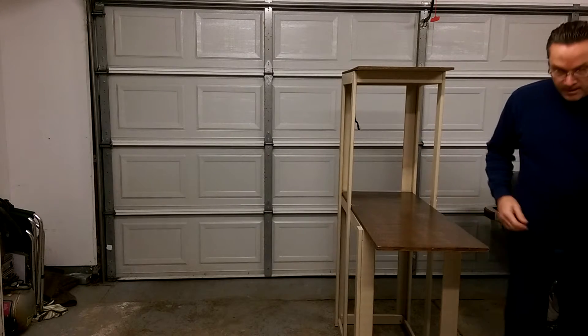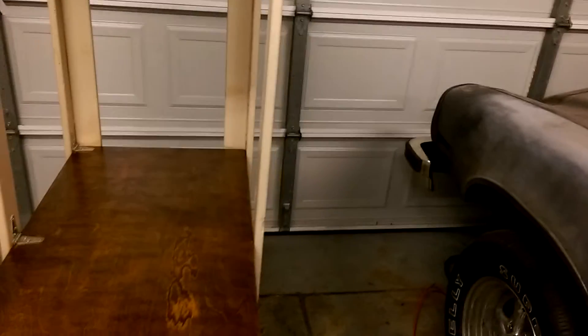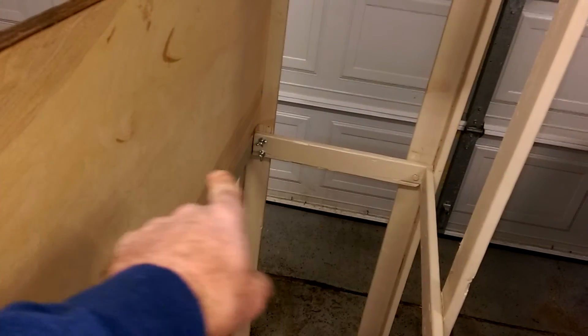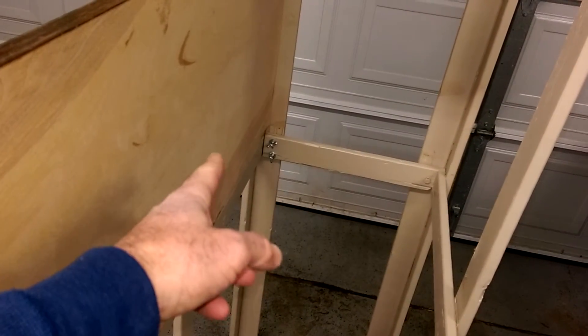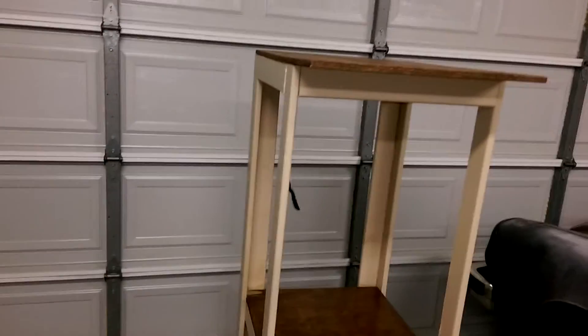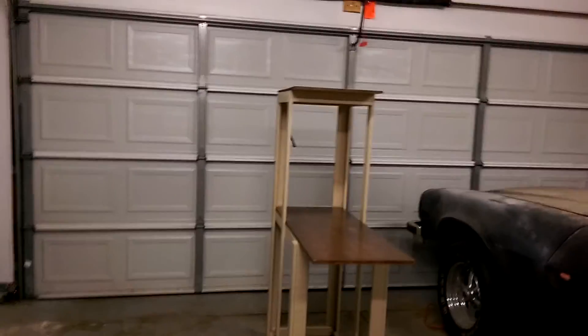I'll show you what I've got going on with these supports. You can see this support here is bolted through right there, and it swings up into place and is held by two bolts. Basically all the supports work the same way — at the bottom and the one up top. The shelf folds down and squares things up, same with the top piece. It works really well.